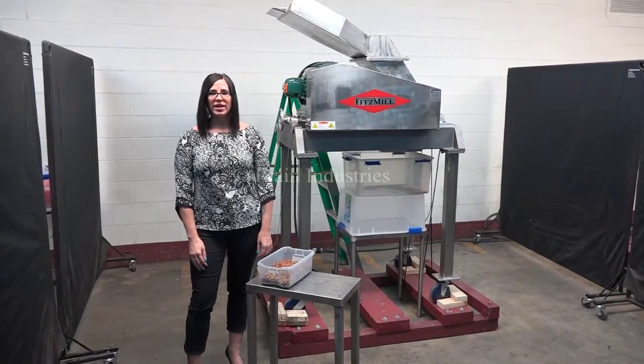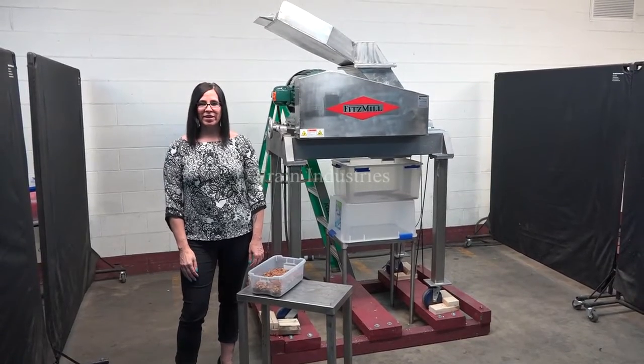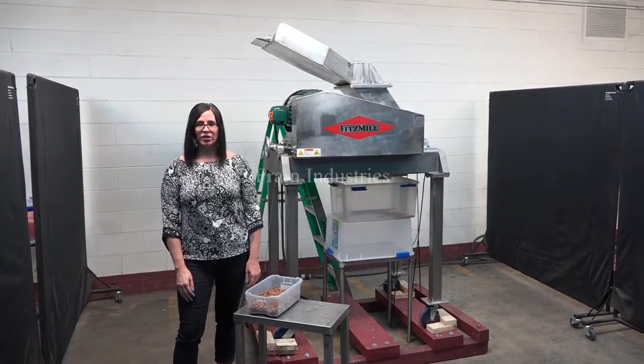Hi, I'm Natalia with The Frame Group. Today we're cycling a Fitzmill Model D hammer mill. We recommend reading the manual in its entirety before powering up the machine.